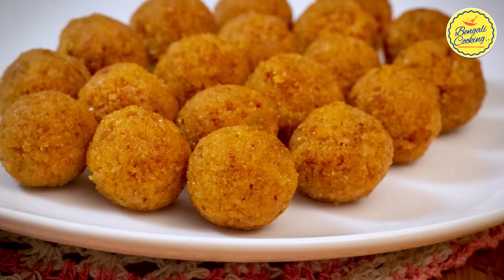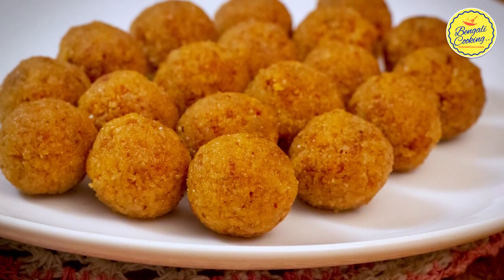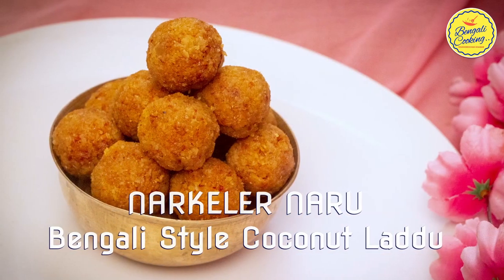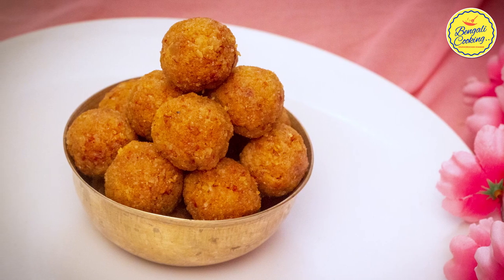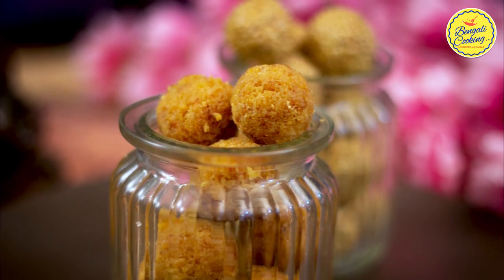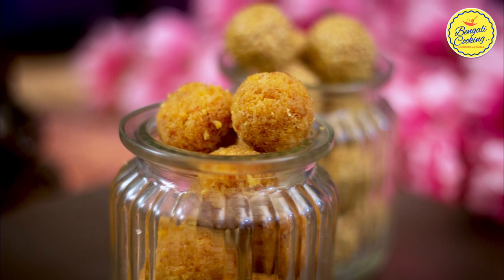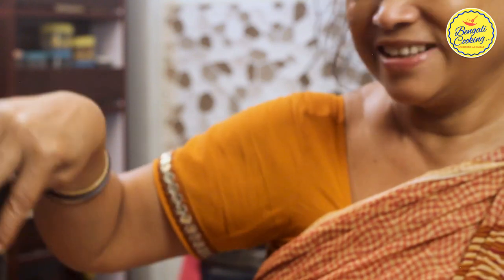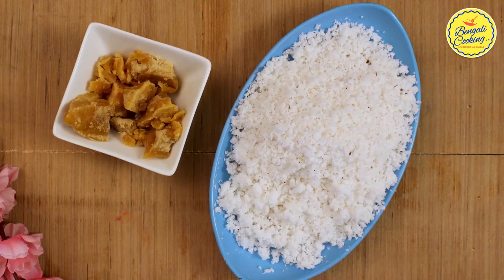Hi everyone, this is Sharmila and welcome back to my channel Sharmila's Kitchen. Today I'll be making Narkelen Naru, or coconut laddu. This is a very popular Bengali traditional recipe made with fresh grated coconut and jaggery. My mother-in-law makes the best coconut laddus, so I requested her to show you the process.